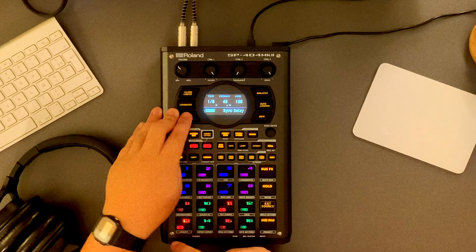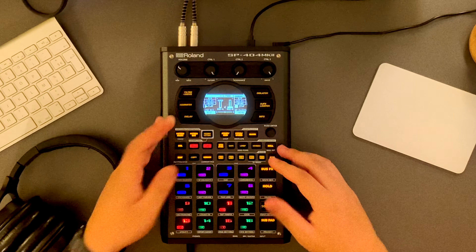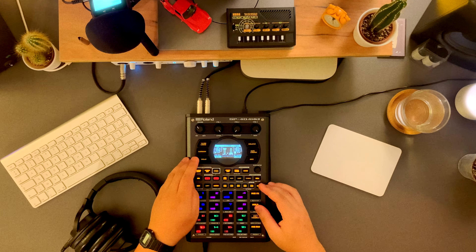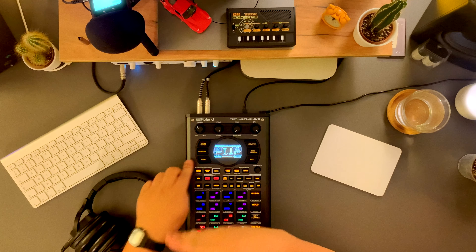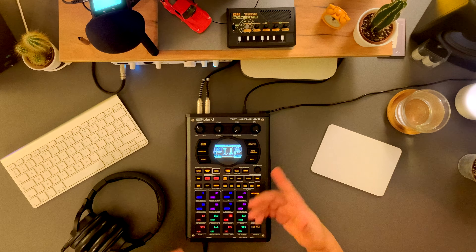One thing I really like is the delay. For example, I'll put this on one-eighth note. At 100% wet the delay is very audible. There is also a function called mute bus — it's Shift plus the bus effects button. What you can do is play, then put on the delay and then mute the bus, which gives that gradually lowering volume type of effect. The cool thing is you don't have to re-disable the delay because the bus mute does it for you.